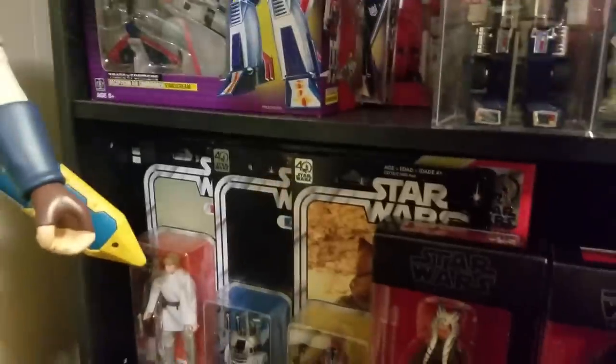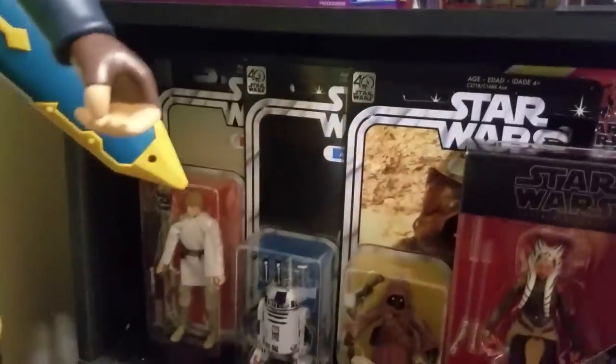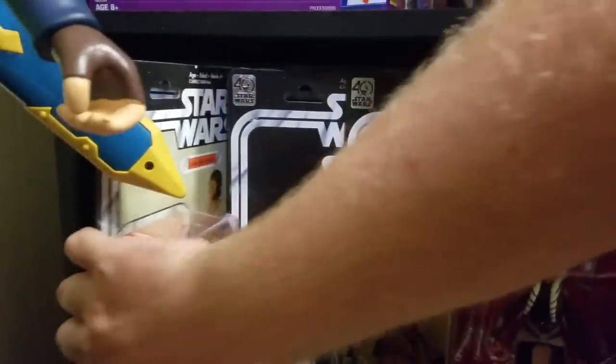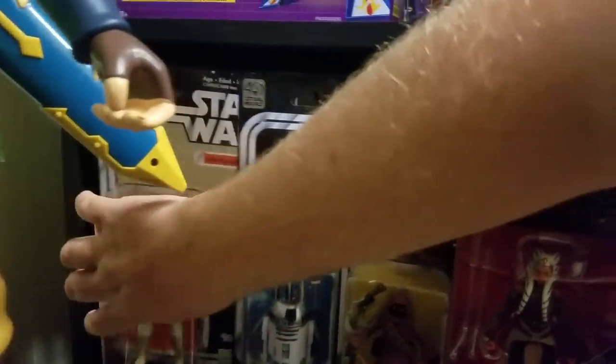Coming down here to my Star Wars Black Series shelf — I've got the Black Series Vader back there. This is one thing I don't like about this collection — most of it I don't really like how it's set up, but it is what it is.